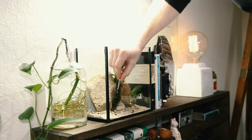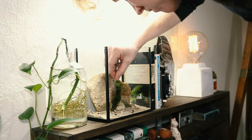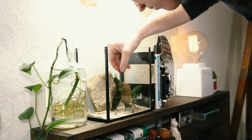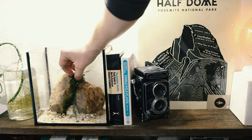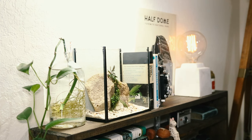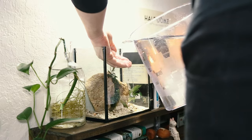In between the two larger stones, I've added some Christmas moss. I also added a few cuttings of hydrocotyle tripartita. I'm also going to add this little bucephalandra bonsai to the top. I felt that it added to the overall feel of the scape, and it helped to create that floating mountain feel I was going for.